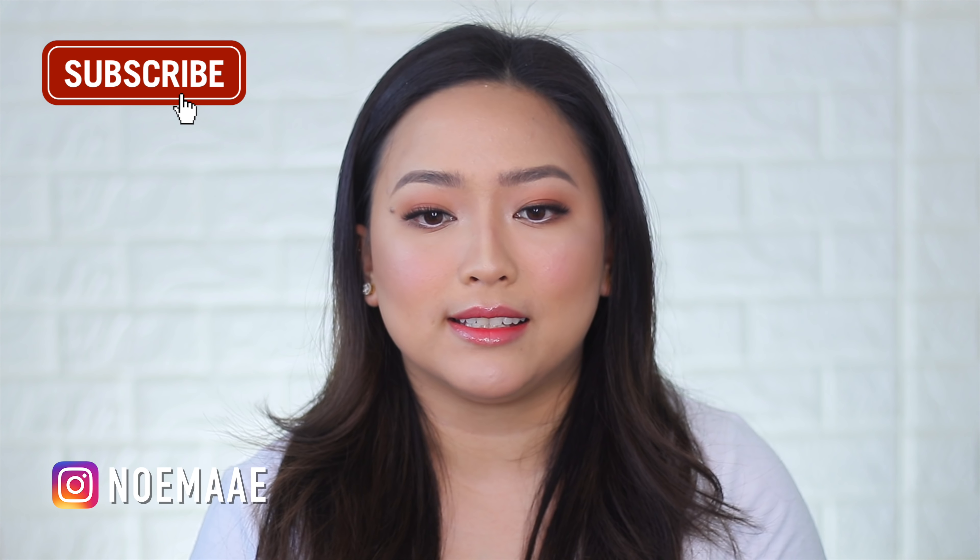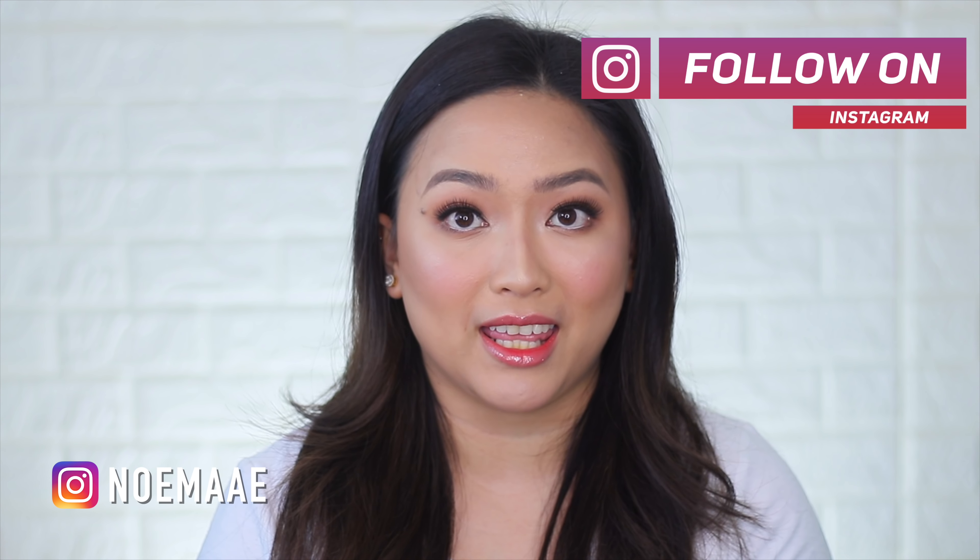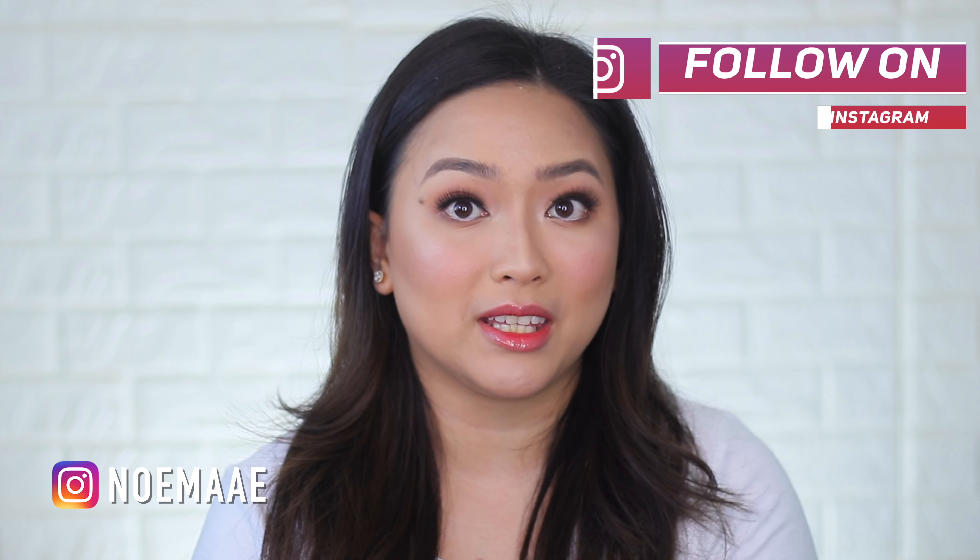But today's video is a highly, highly requested version 2.0 remake because it's also the most viewed makeup tutorial on my channel. And this — if you guys are familiar with it — this is the barely there makeup tutorial.